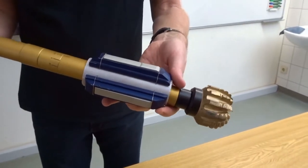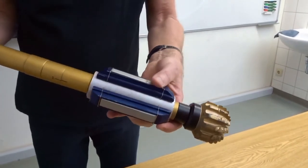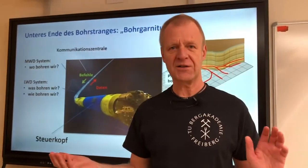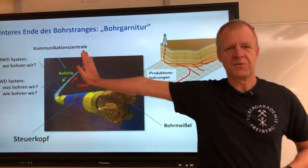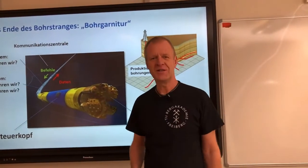I can demonstrate this with my arms. Depending on which direction I want to drill, I just need to press my arms against the opposite side of the borehole. This is how we can steer into any desired direction — to the left, to the right, top or bottom.